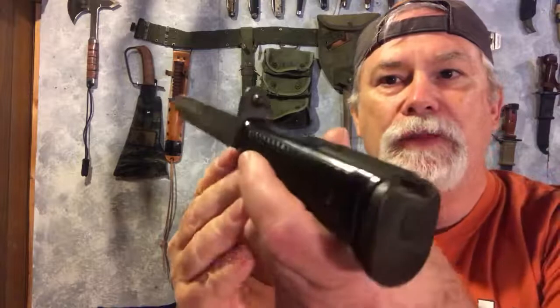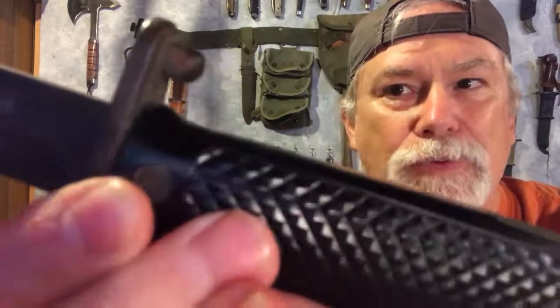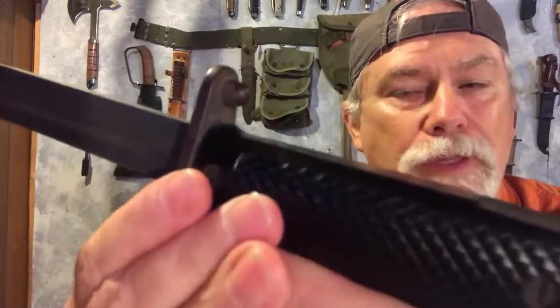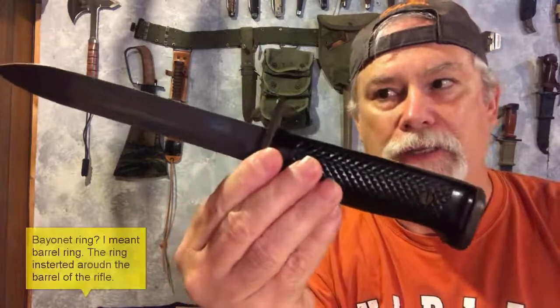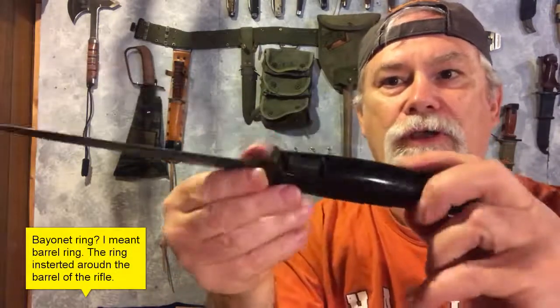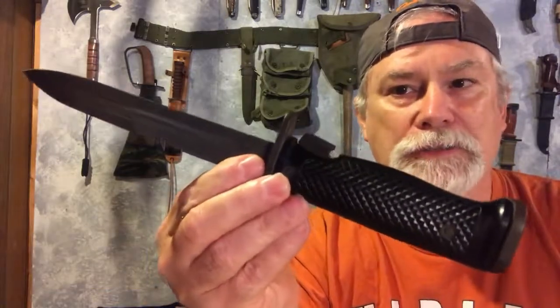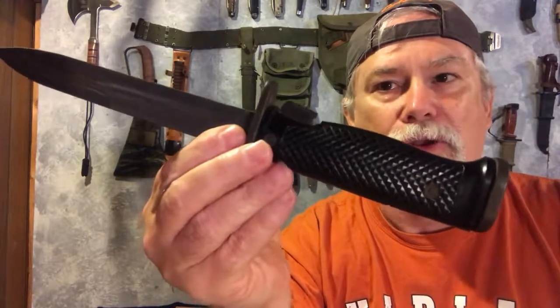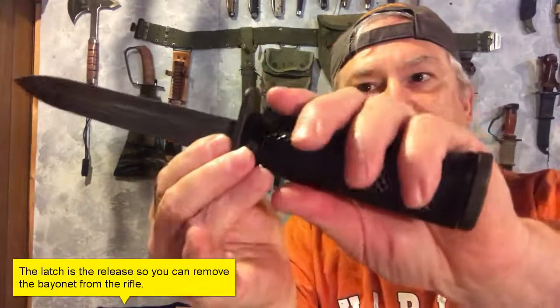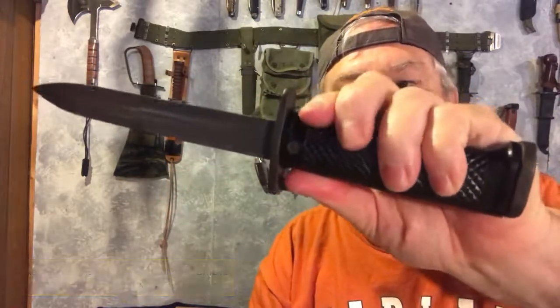It's unique in many ways, but one of the cool things is this little stud here, which actually fits into the gas port of the M1 rifle. That's really what makes it different than almost any other bayonet in U.S. military service, because all the other ones have a bayonet ring. One of the things that the Korean War taught the United States was the need for a better latch on their bayonet so that they could actually close it wearing heavy gloves. That's why this latch is so big — you can work it even with gloves.